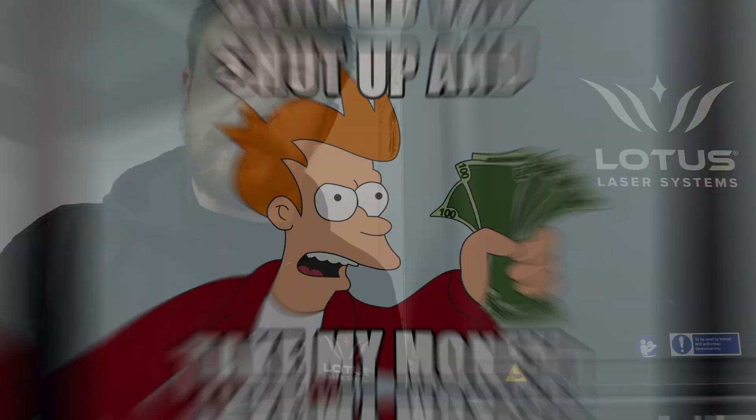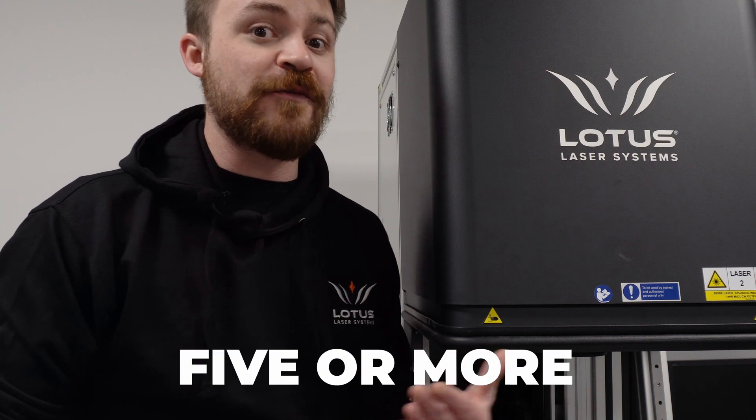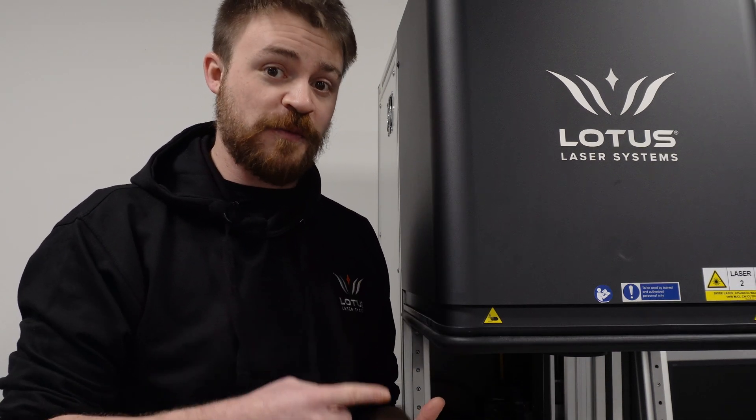Fiber laser systems do cost a bit more than CO2 laser systems, and we have some of the best machines out there. Some lasers will try to get away with only having one or two pulse widths, but realistically, for good accuracy, you need five or more. Our machines offer 17, so you can guarantee they're going to do an accurate job. They're durable too — a good fiber laser, as long as it's properly maintained, could be a solid workhorse for over 10 years.